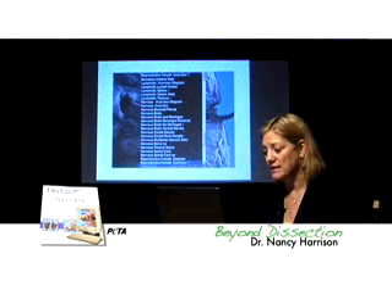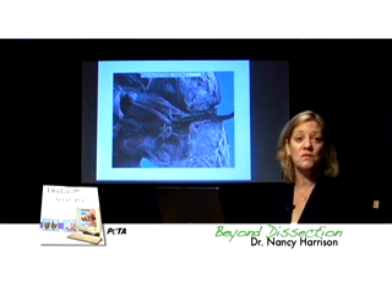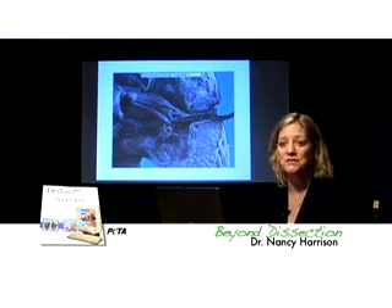So you've just seen a quick six-minute tour of a much larger program. DryLab Fetal Pig is my favorite mammal software because the tissue is fresh, it's not fixed, the dissections are superbly performed, and the photography is beautiful.